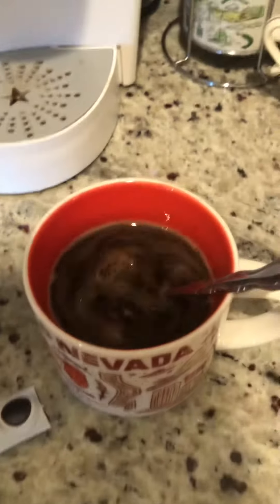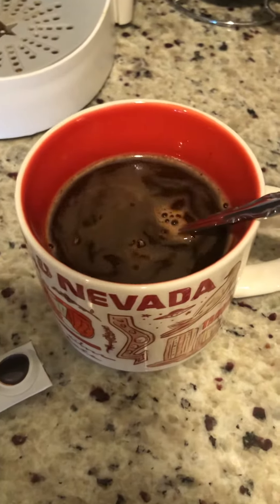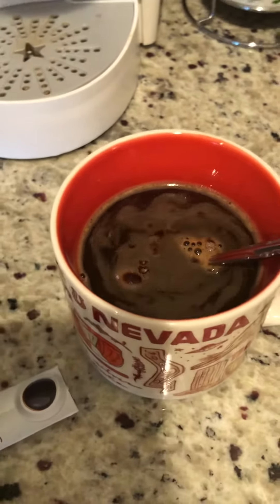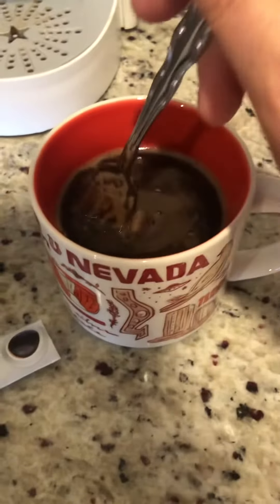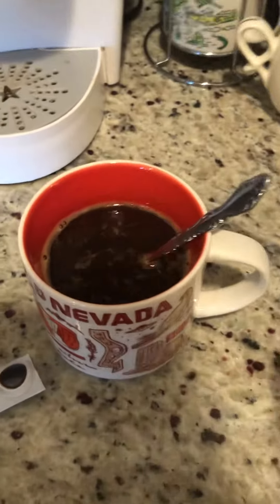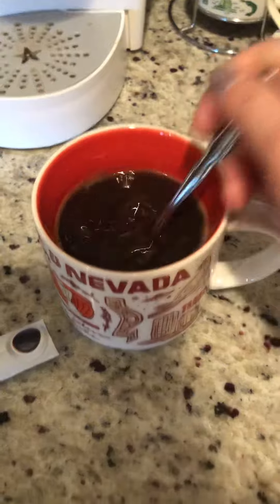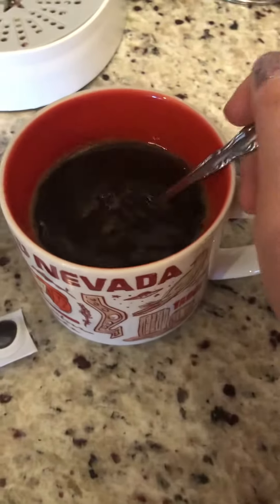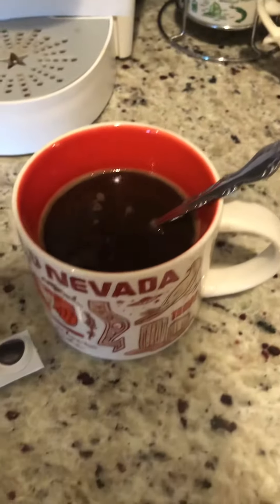Sometimes I'll use a sugar-free vanilla creamer, or stevia, or some other non-sugar substitute. Something super sugary probably isn't the best, since this is a fat-burning coffee and the sugar will kind of negate those properties. So that's it — it dissolves perfectly and it's great just black like this or you can add stuff.